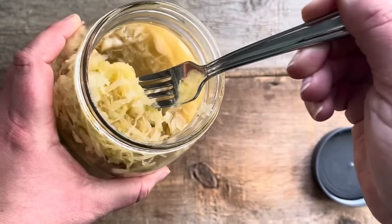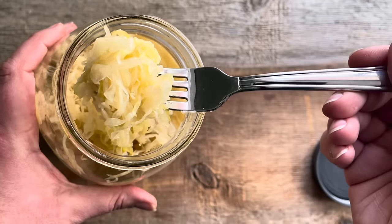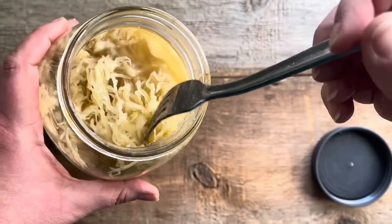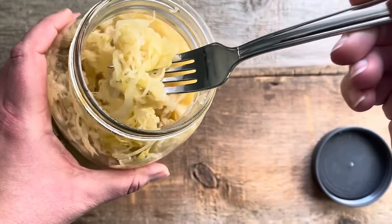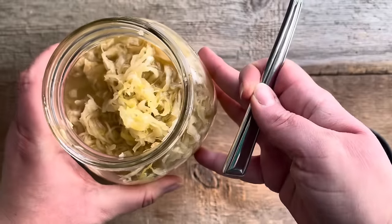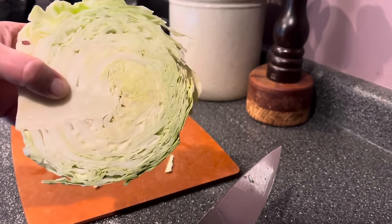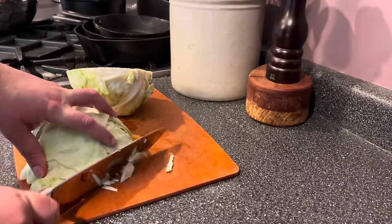We put up about five gallons of kraut every year. Sauerkraut, if you're not familiar, is simply fermented cabbage, and it's actually pretty easy to make if you follow a few simple guidelines. People have been fermenting food since probably the beginning of time because it's a fantastic way to preserve what's in abundance now for a time when it's not. That's exactly what we're going to do — take the dozens of cabbages we grew this year and turn them into something that lasts through winter and into next spring.